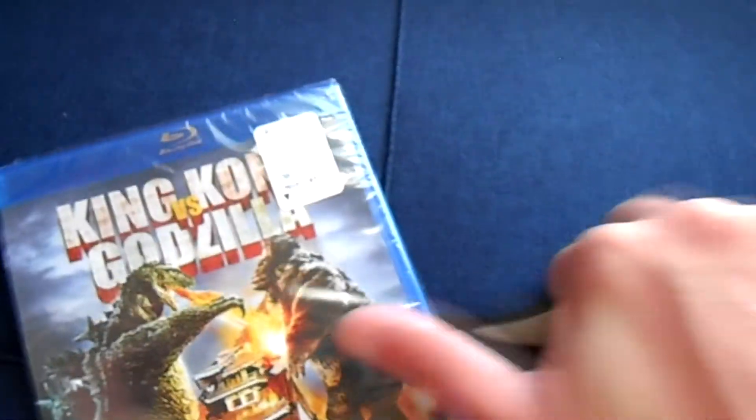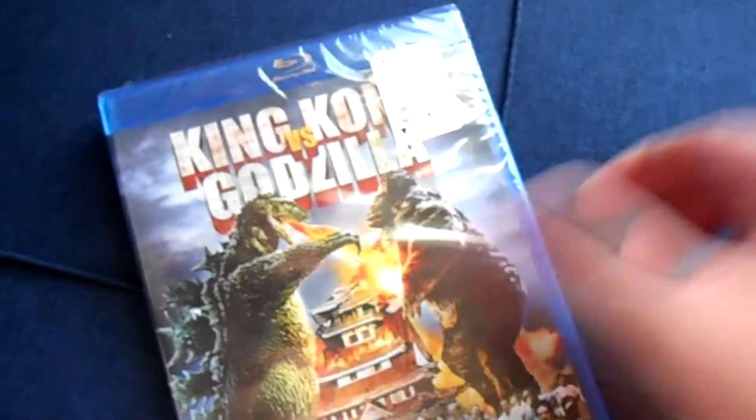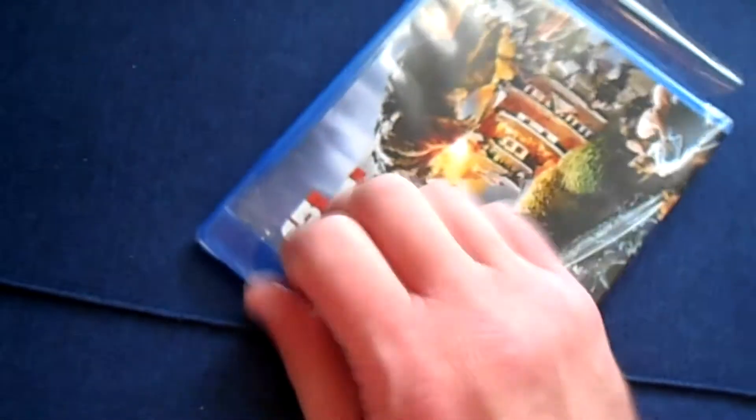I have, in fact, actually owned this before and sold it. It's cheesy — not quite my cup of tea. But the point here is that I know what the disc inside looks like and what should be inside the package, but you, the viewer, do not.